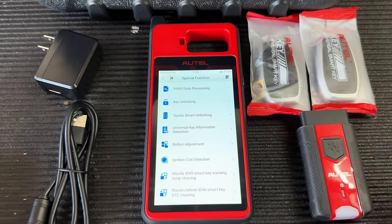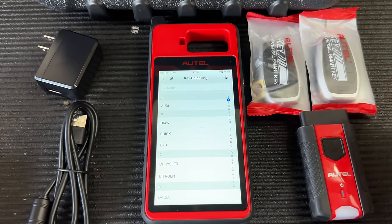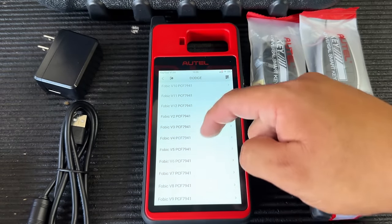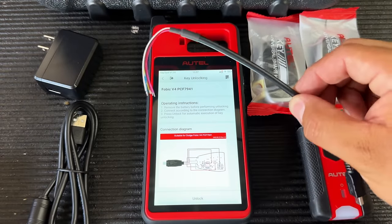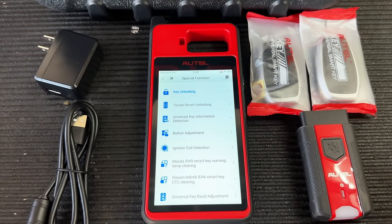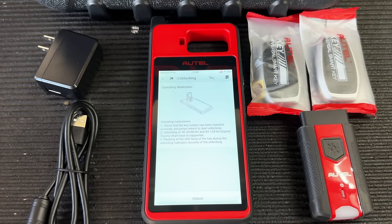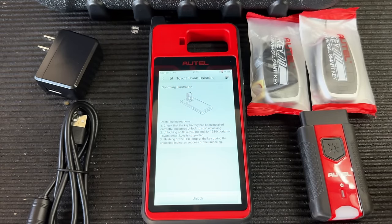Now into Special Functions — here's where you'll find lots of cool things. First, Key Unlocking: if you have an OEM key previously locked to another vehicle, you can use this tool to renew it. For example in the Dodge menu, it gives you a diagram of how to connect the supplied cable to the circuit board — you solder to the points, hit unlock, and it unlocks the key. For Toyota smart keys, it's even easier: no soldering, just stick the key in the slot and hit unlock.